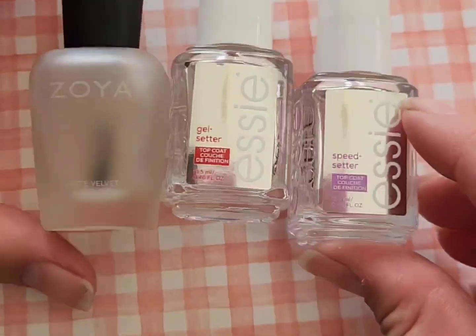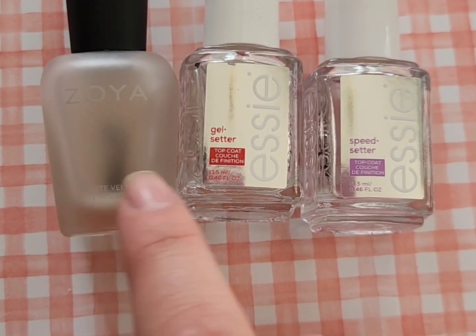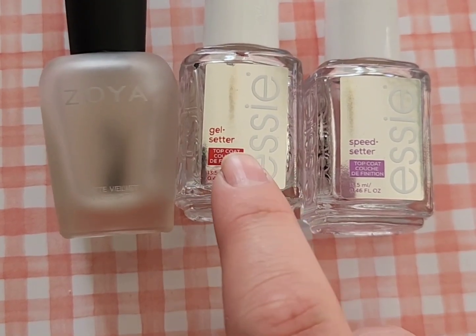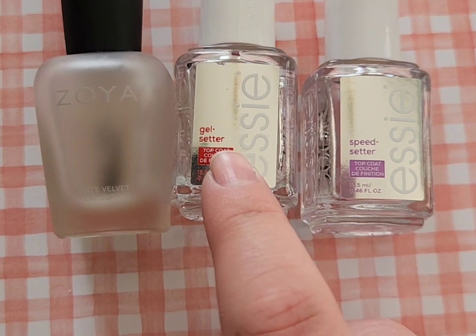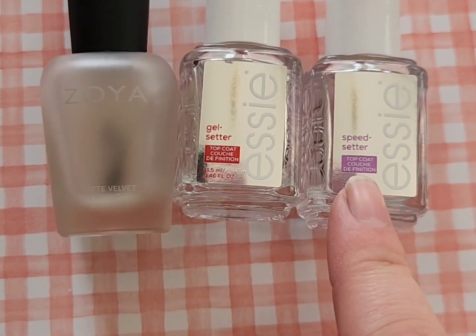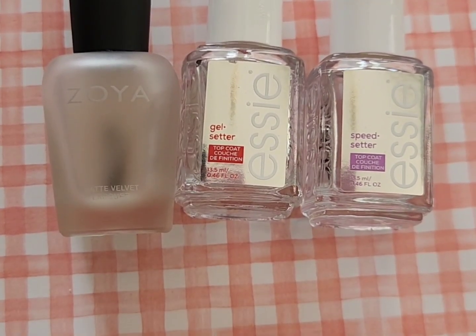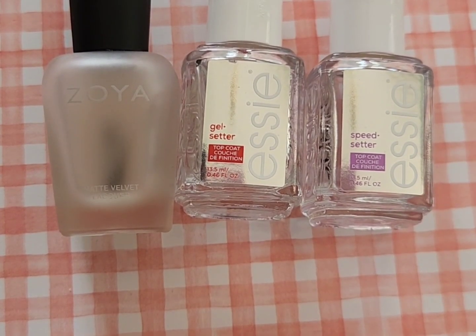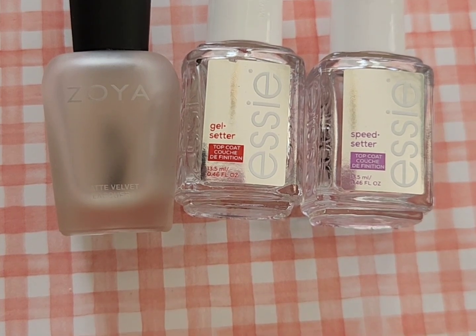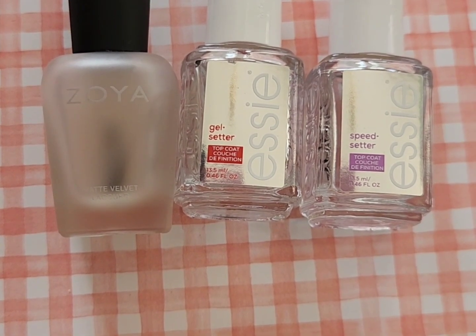Last up is top coats. I use the Zoya Matte top coat a lot as well as the Essie Gel Setter — just be prepared for its thicker formula. One of my all-time favorite top coats that I use specifically for filming is the Essie Speed Setter. I love all of these for personal use but also for filming nail art videos and YouTube Shorts, as I have specific top coats I use for that purpose.